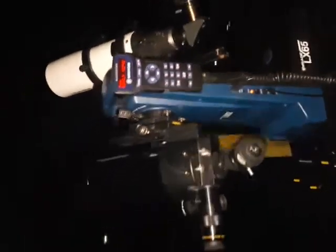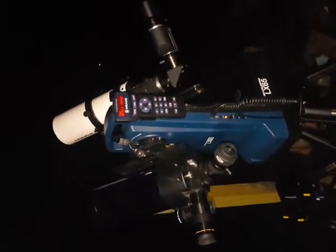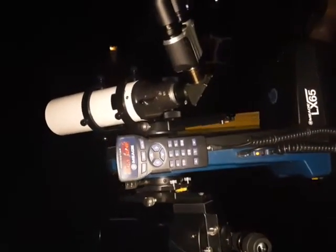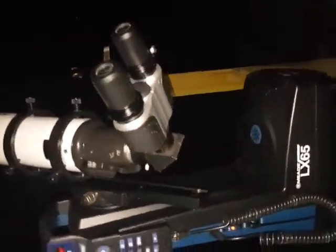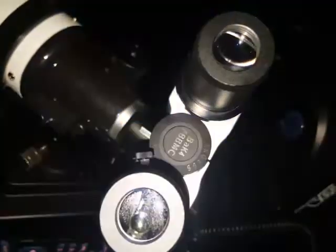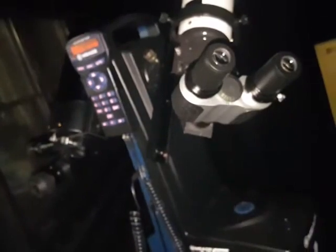Good evening — here's my LX 65 mounted with a 90mm ETX on the side nearest me and an Orion 80 short tube on the other side with a set of bino viewers. I don't know if we can get lucky but there's just barely the moon in there. This was just showing the use of this mount for two telescopes.